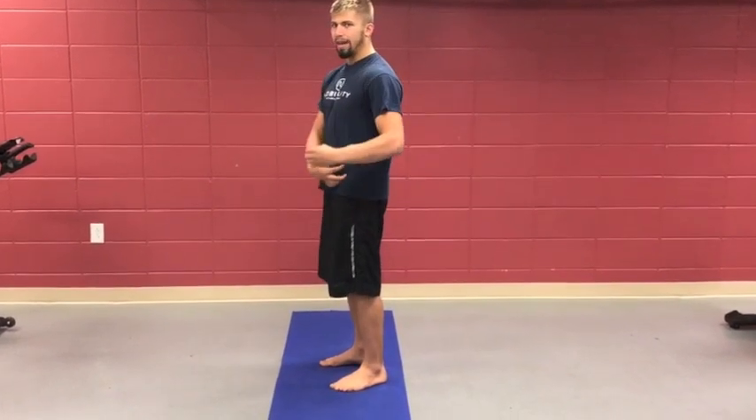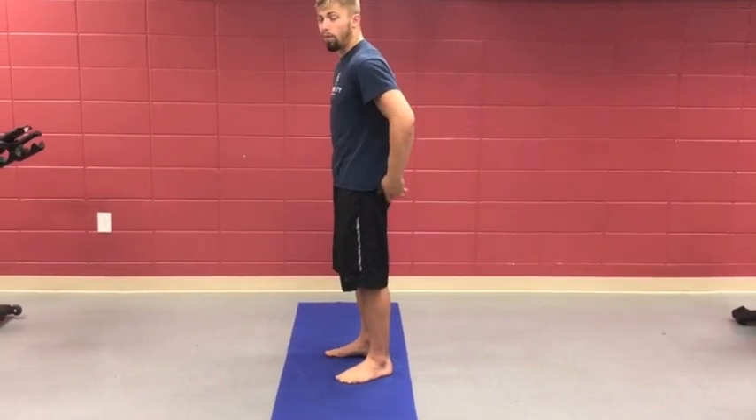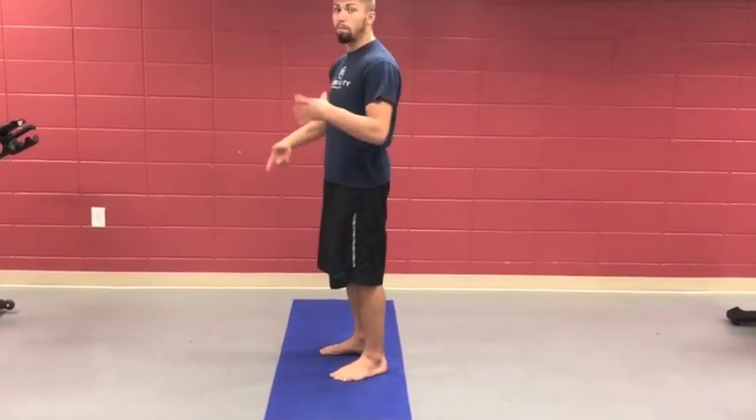The quadriceps and psoas get tight and they pull us forward into that flexed position. When that happens, the glutes tend to turn off, the low back gets tight, and you get this cross posture linkage.